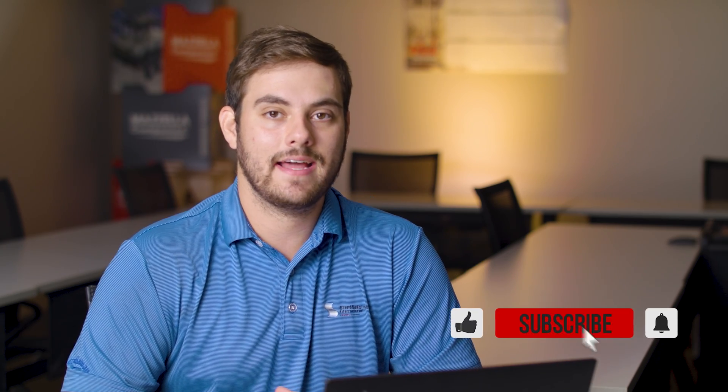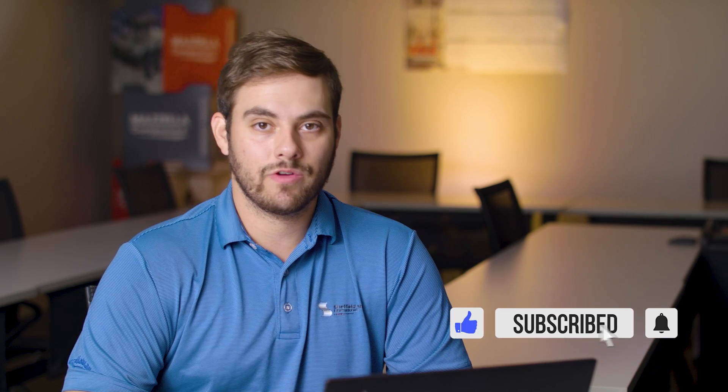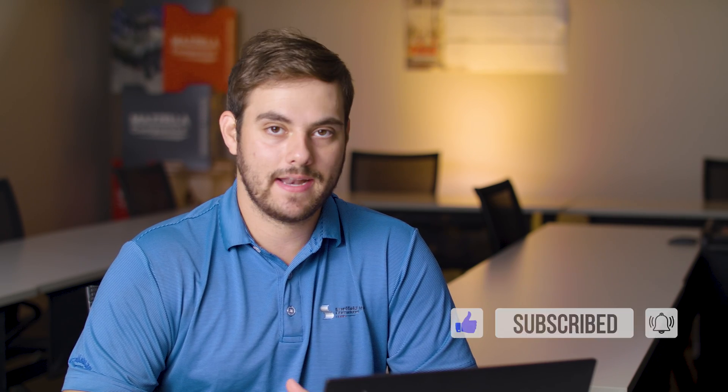Welcome to the Metal Roofing Channel and Q&A Mondays. I'm Thad Barnett. Subscribe if you're new — we release metal roofing and metal construction content every Monday and Wednesday. Today we're talking about insulated metal panels: what they are, where you can get them, and if you should choose them for your project.